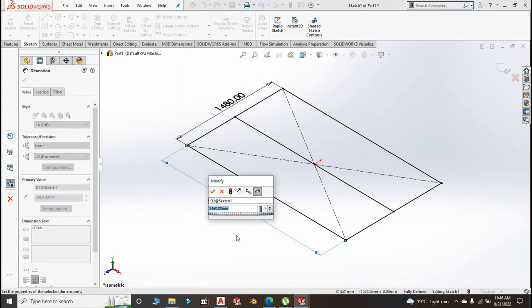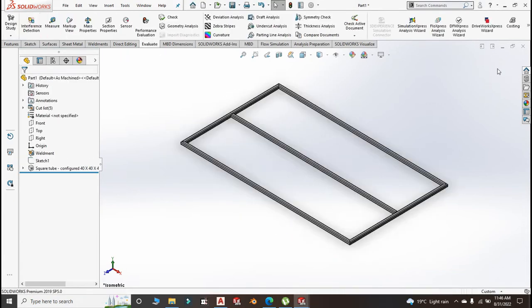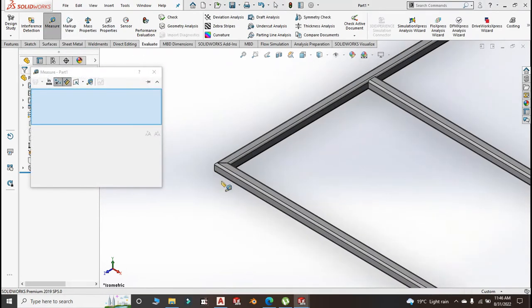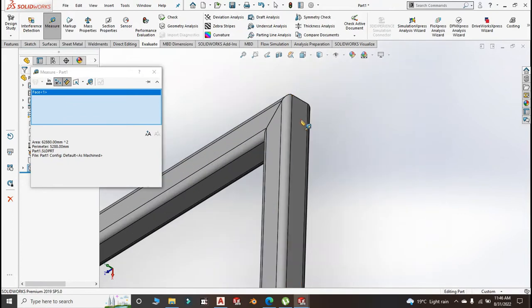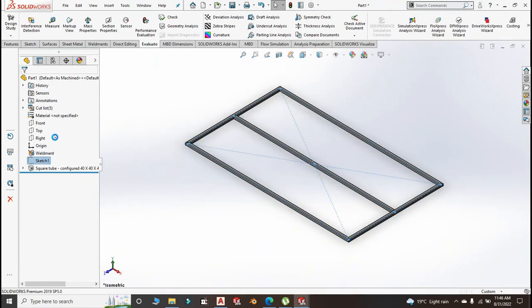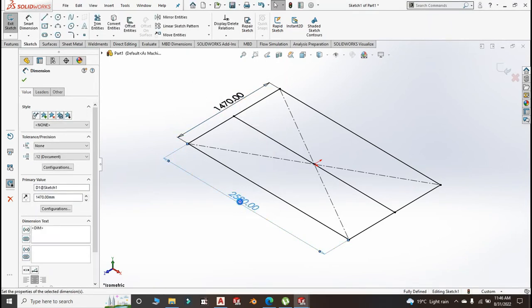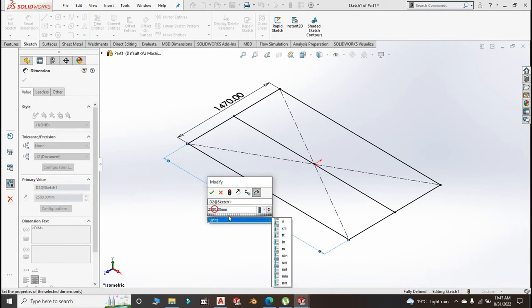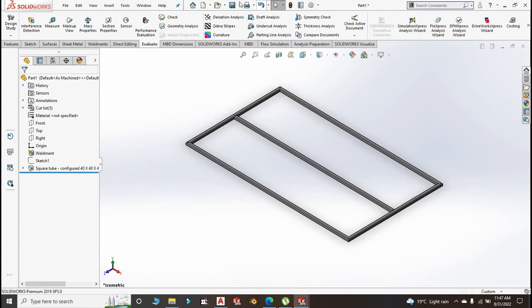This should be 2580. Let's measure again — we want 1510 here. It's 1520, so let me subtract 10 millimeter. Edit sketch — that was pretty obvious. Set it to 1417 by 2570. There is no harm in making mistakes here and there.